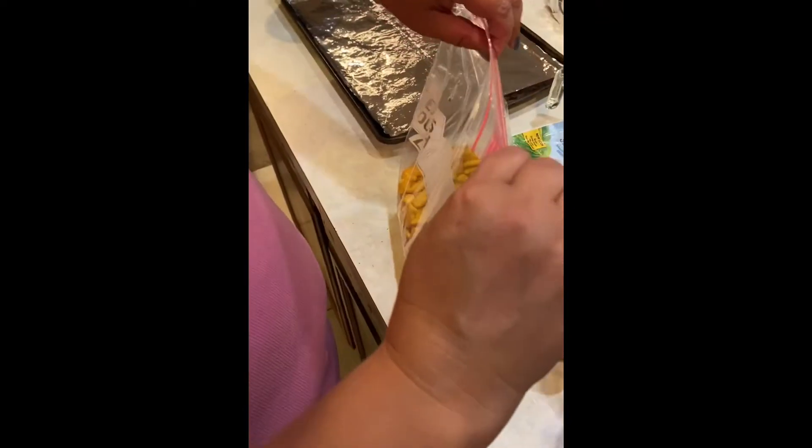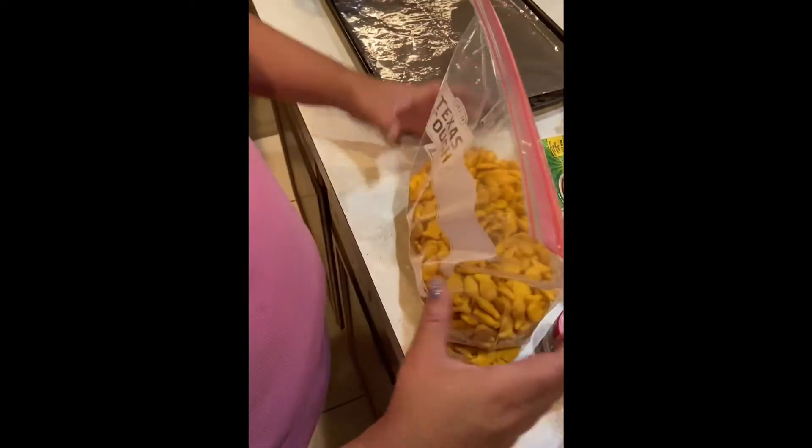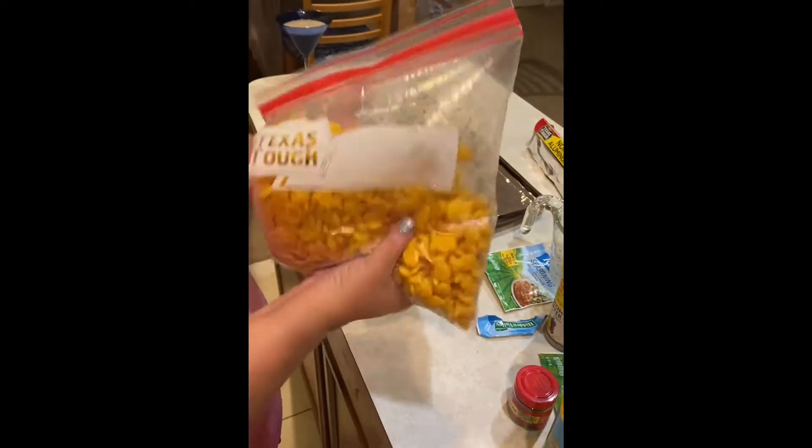Make sure to scrape the bottom of the measuring cup to get everything out. Get it all in there. Then we're gonna seal it up — don't get rid of the air, you want the air. The air is important because you shake, shake, shake it to get everything mixed in all over.